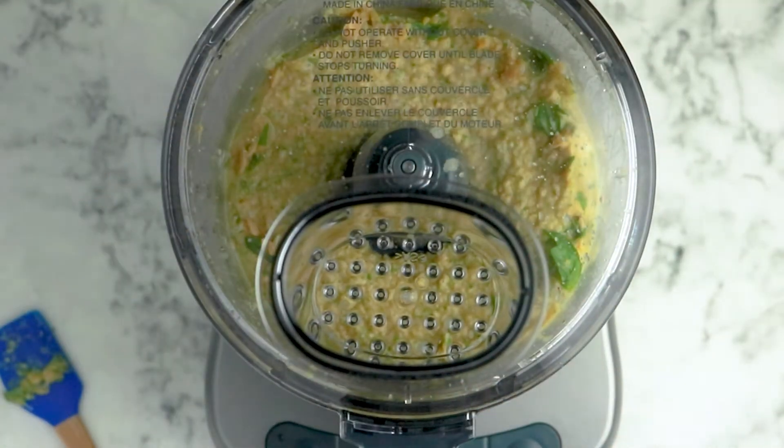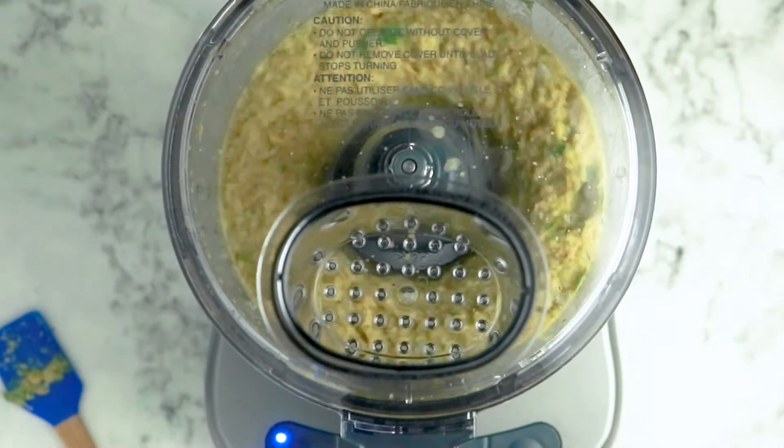Depending on the texture you want, whether or not you use the nutritional yeast, and your chickpeas, you may need a little additional liquid to reach the consistency you're going for. If you need to do that, just add more of the chickpea liquid one tablespoon at a time — add, blend, add, blend — until you reach the consistency you're going for.